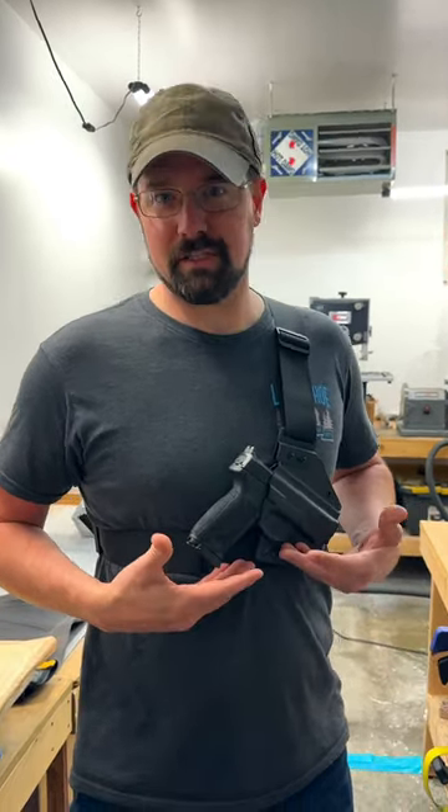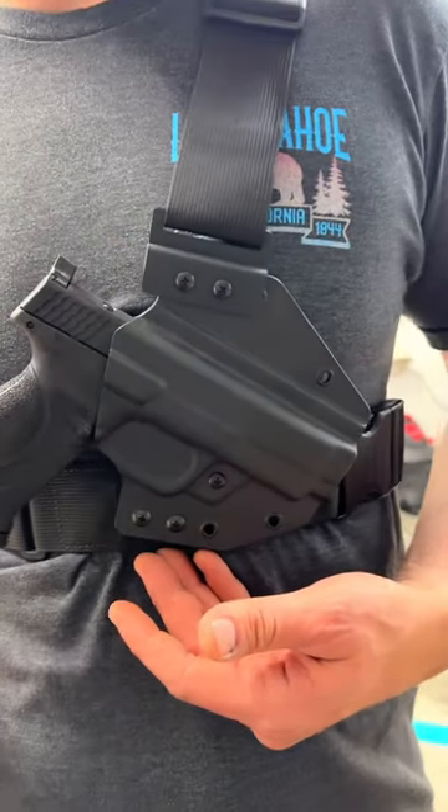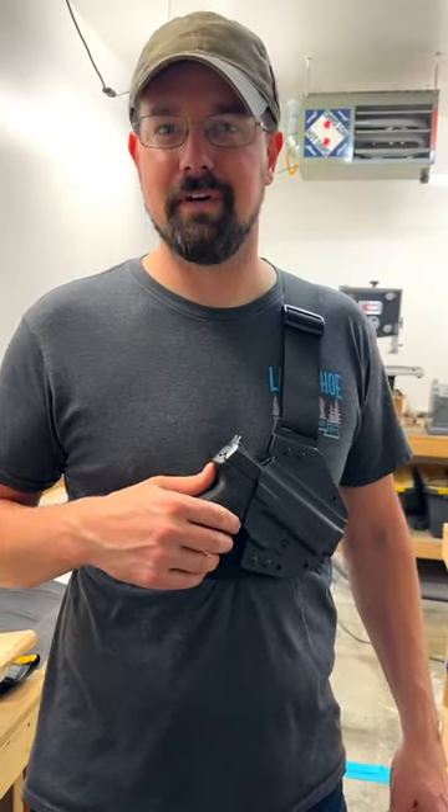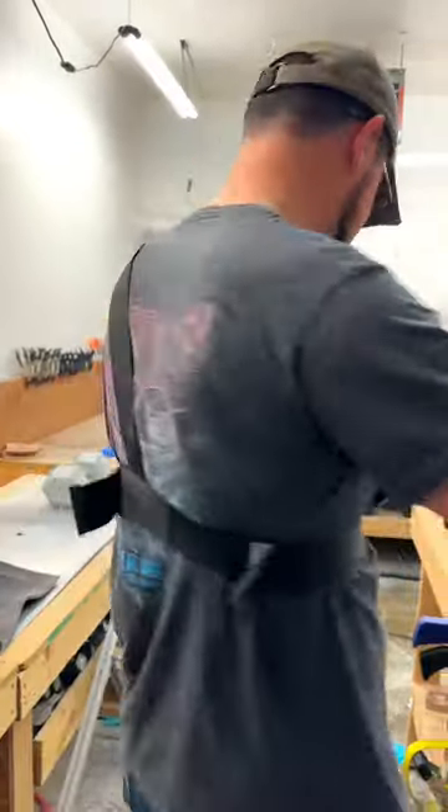About the business — we started in 2011 making inside the waistband and outside the waistband holsters. Then in 2015 I designed the Susitna chest holster, which is a harness and holster. It also comes with a single mag pouch, all for $145, and I'll do a little demo here.